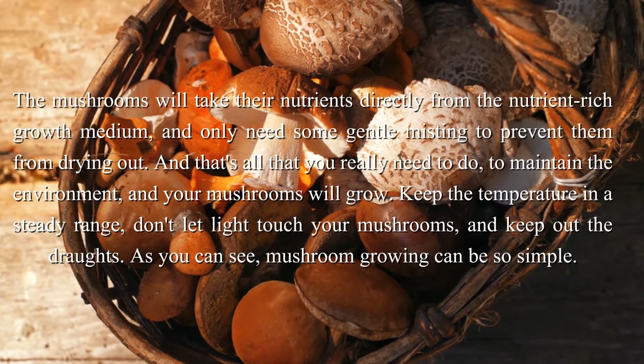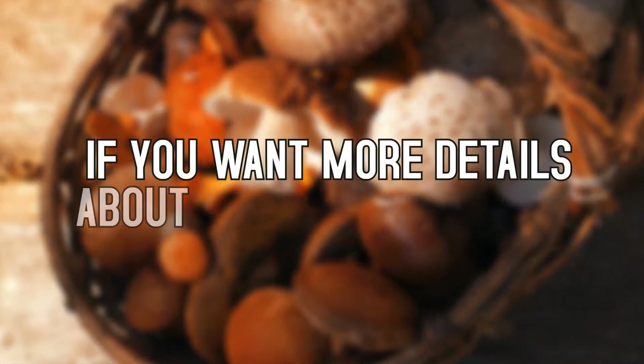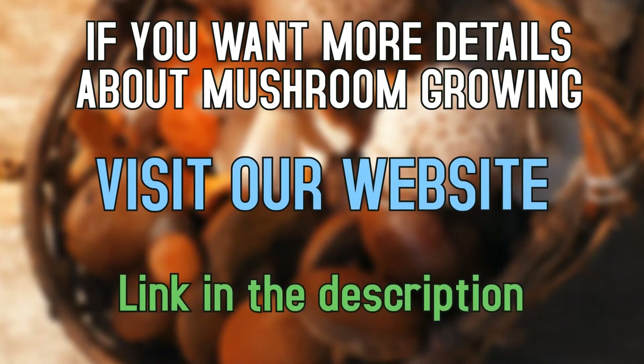As you can see, mushroom growing can be so simple. If you want more details about mushroom growing, simply visit our website — link in the description.